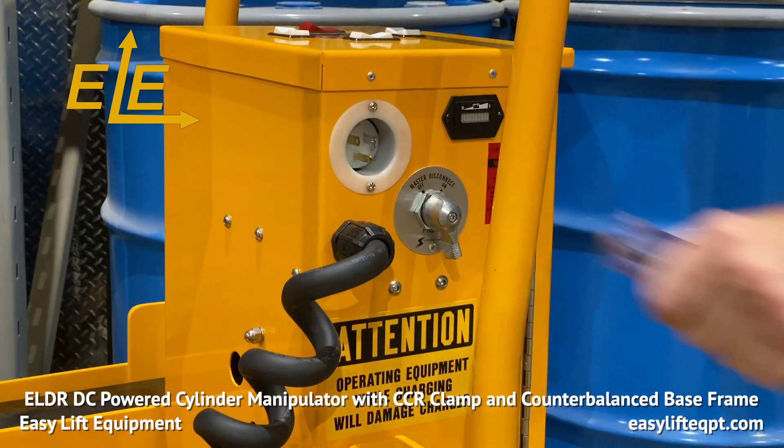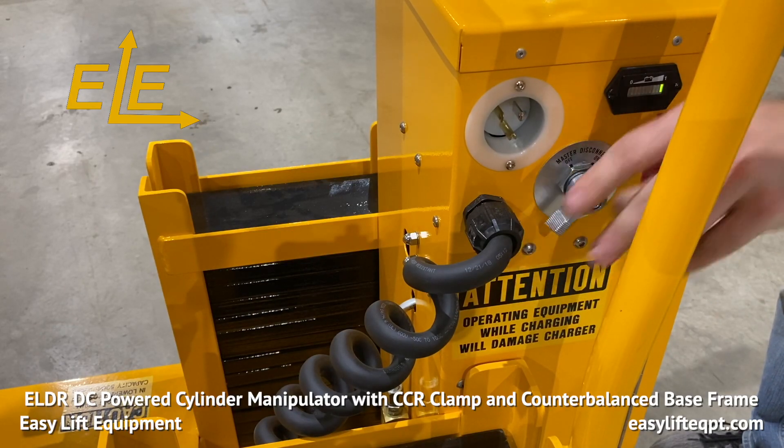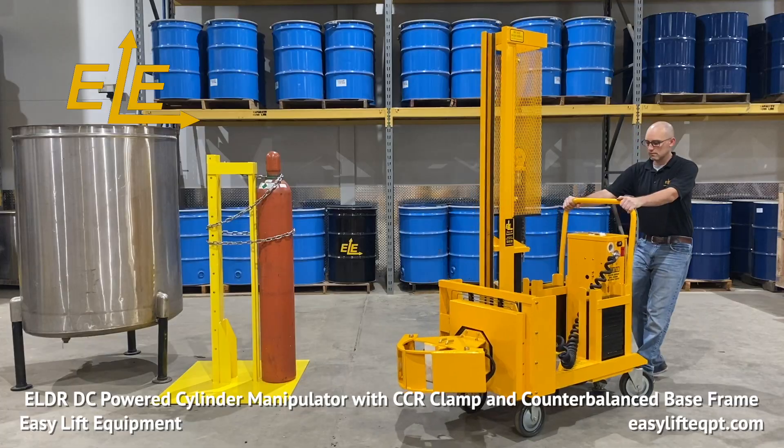Once the equipment is fully charged, unplug the extension cord, turn the equipment on, and disengage the foot floor lock to begin application.